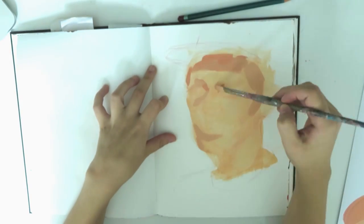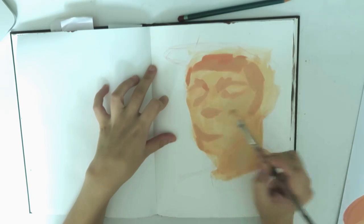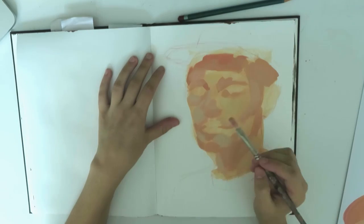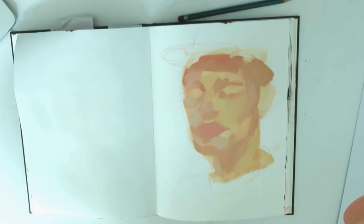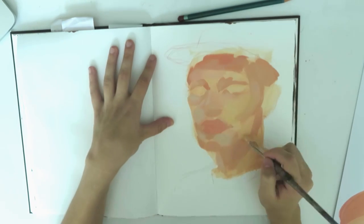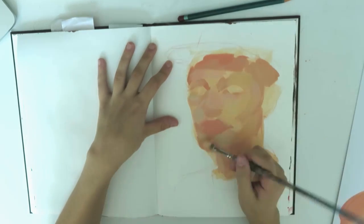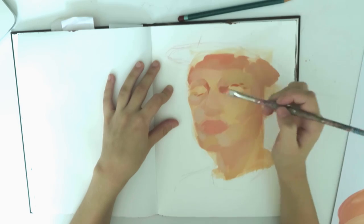I tend to start with the mid-tones and sort of work my way mid-tone to dark, and then the really light values at the end. One of the most satisfying parts of painting is when you've got all of these subtle color shifts between the mid-tones and then you finally put down one of the darker areas of shadow and it really anchors the portrait. And the same with the highlights — the highlights really tend to give life to the portrait at the end.